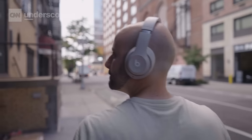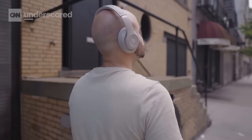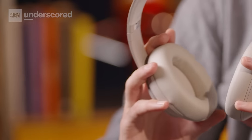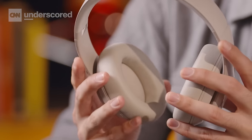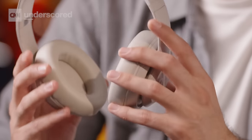In terms of comfort, the Studio Pro feel really good to wear for long stretches of time. They have new ultra plush ear cups made of leather and memory foam and they feel very cushy while still being lightweight enough for walking around or working for long stretches. They can feel a bit snug after prolonged use, especially when you're out in the heat, but for the most part these have very good all-day comfort.